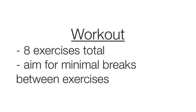We're going to do 8 exercises total, and in order to get the most benefit out of the circuit workout, you want to try to aim for minimal breaks between the exercises. But obviously, if you need them, feel free to take as many breaks as you need. Alright, let's go!